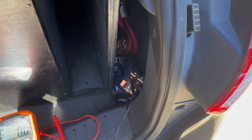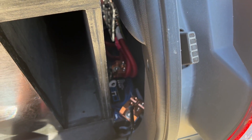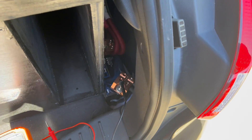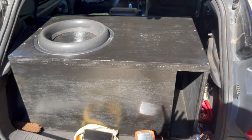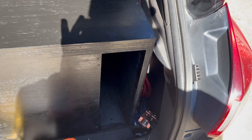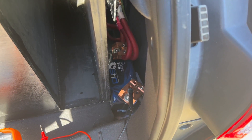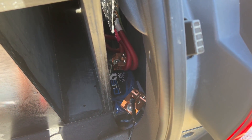I've had the Down4Sound LTO 6.0 now for three months. I've got a double run of zero gauge wire coming from the front battery, and it's also grounded back here. This battery is so small — I have 115 back here in my hatchback and it fits perfectly. I'm gonna go ahead and show you guys a quick demonstration of voltage drop and how fast it recharges while playing heavy music.